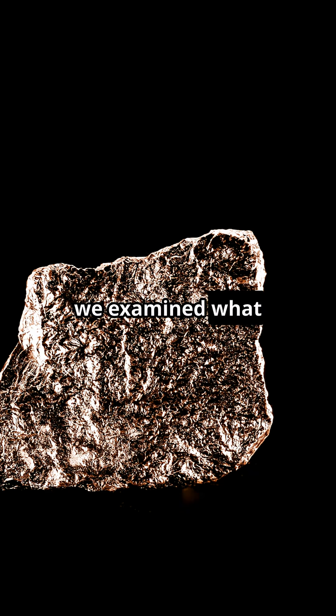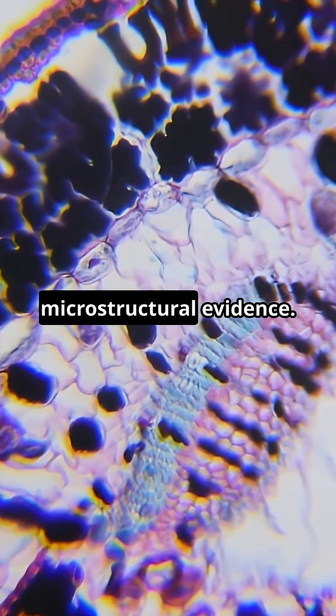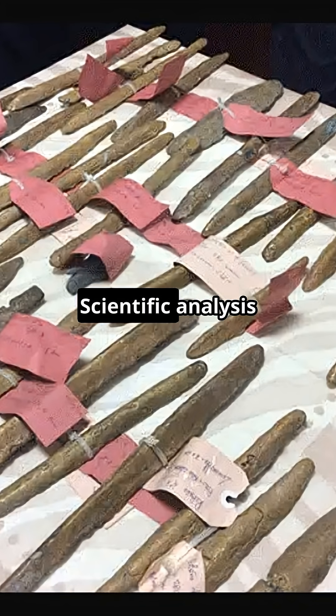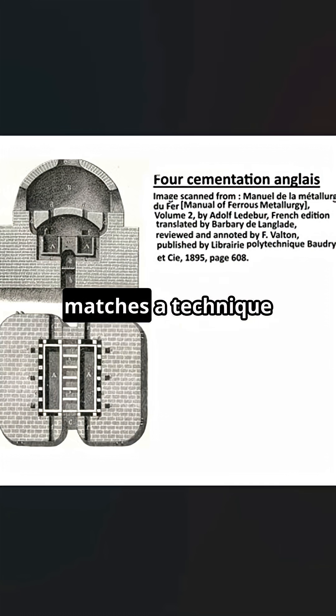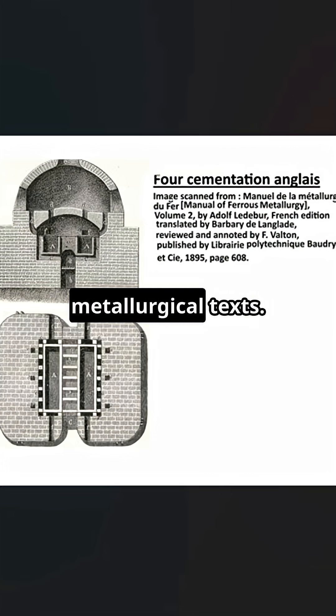In episode 6, we examined what orichalcum was made of. Now we look at how it was made and microstructural evidence. Scientific analysis of the yellow ingots matches a technique known as the cementation process, described in later Hellenistic and Roman metallurgical texts.